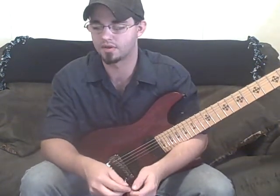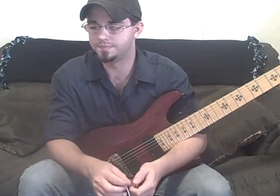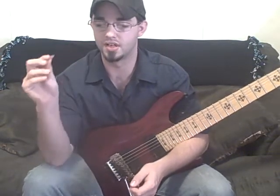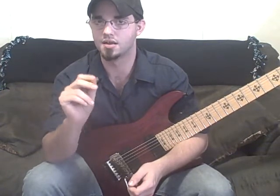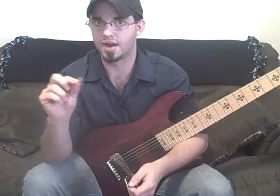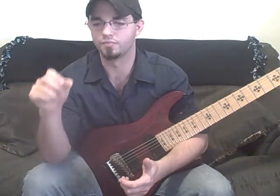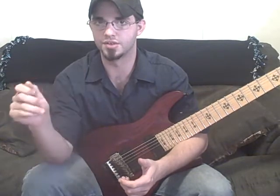I messed that up pretty bad, but it's the same three notes repeating. Now, a major scale — if you take, say, C major, just for the hell of it — it's going to be C, and then third, fifth. That would be the major triad.